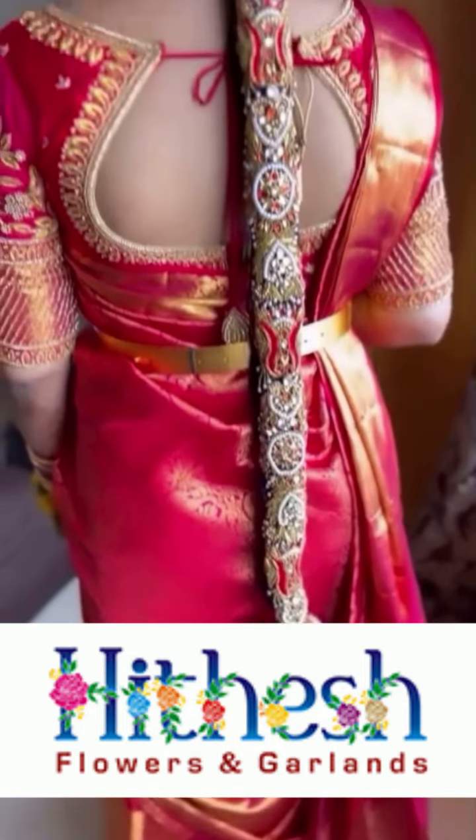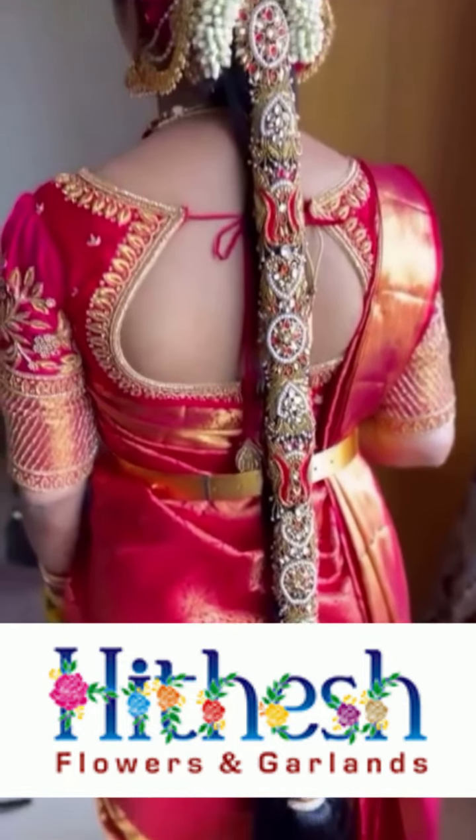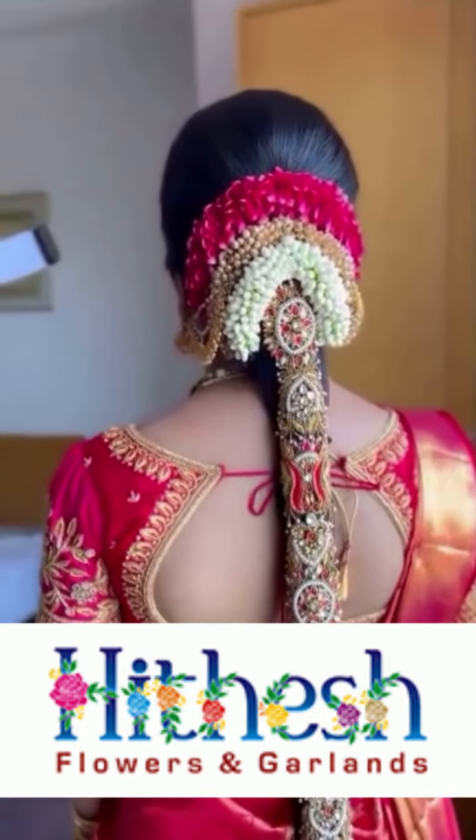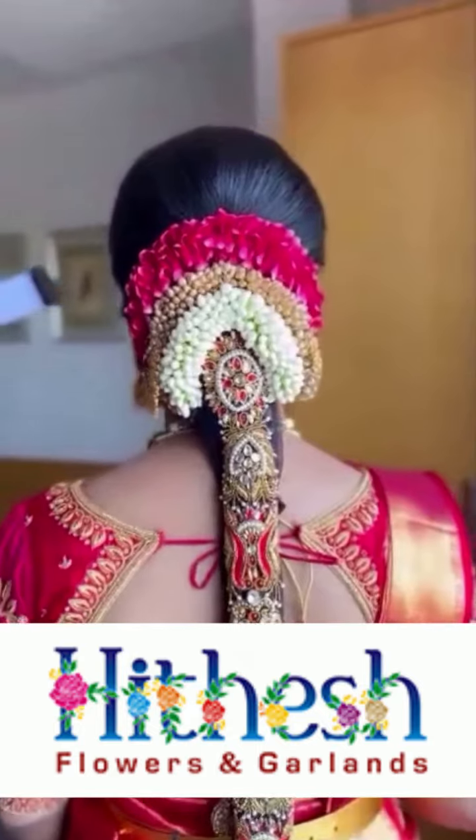And voila! With just a few simple steps, you've made a gorgeous baby shower garland judae. This will bring joy, color, and a sweet fragrance to any baby shower.